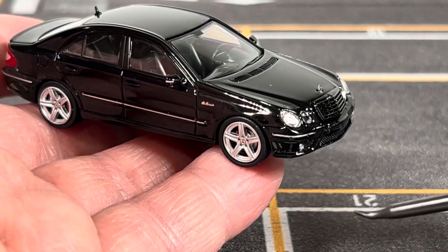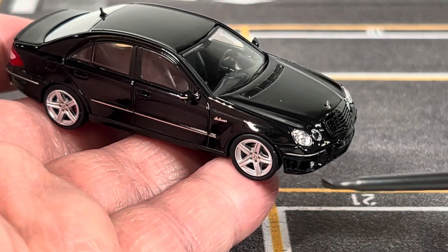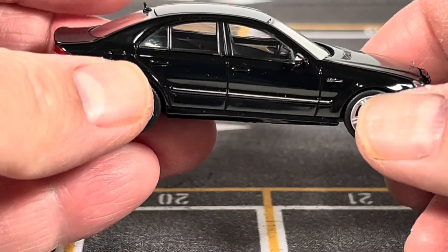Speaking of color, MK Model released the Mercedes E63 in three colors: this black, white, and red.